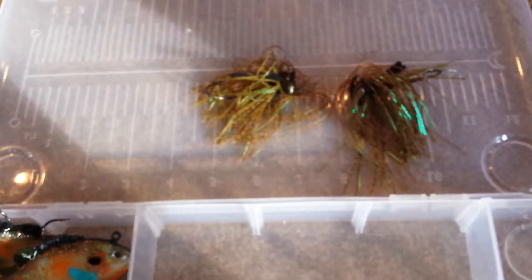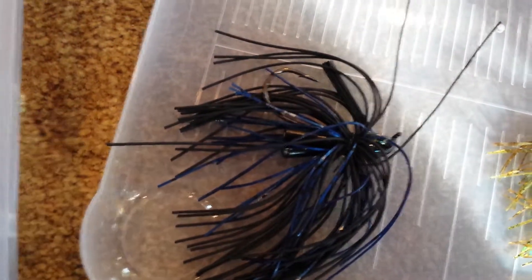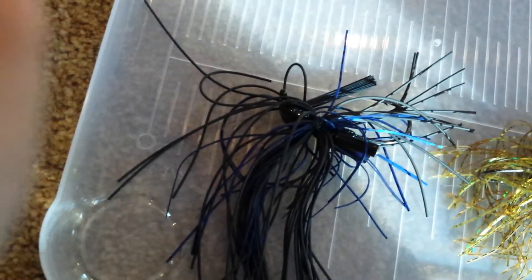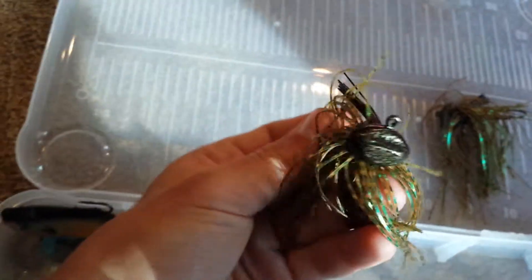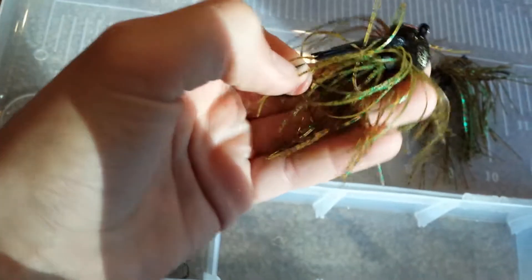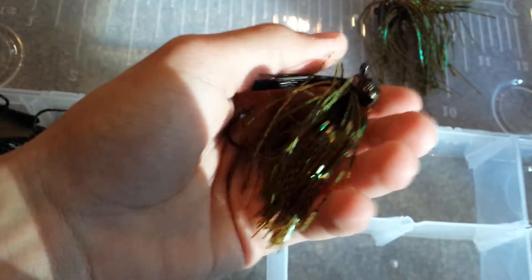And then I finally got one I've been wanting — it's a mop jig. These jigs are awesome; I love them. They're just a big, big profile jig — it's called the mop jig. Sharp hooks, nice weed guard. And I don't know if you guys can hear that, but it's got rattles in it too, which is pretty cool. Awesome jig — I'm really excited to go try that out. I've used these a few times before; they've worked awesome. Might as well try them out again. I really like the skirts on these things. Green pumpkin is my favorite color in pretty much all jigs.